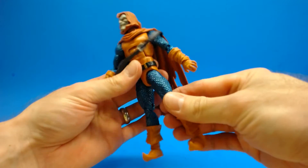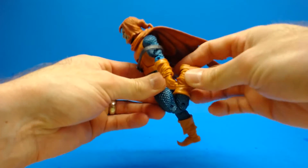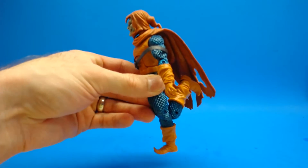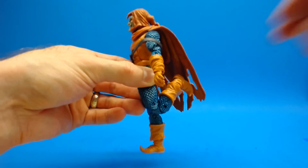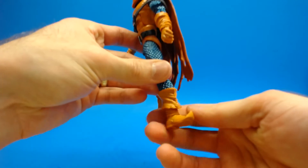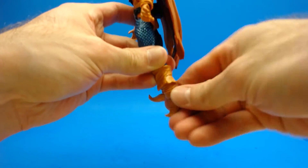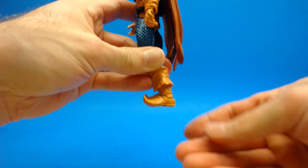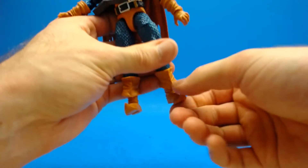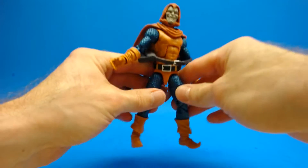He has an upper thigh cut which works very well — it looks a little bit ugly but because it's all blue it's not too bad. He's got double-jointed knees which work very very well. He's got a shin/upper shin cut which is hidden very well at the boot. He has an ankle hinge which works well going back, not too great going forward, and there is an ankle rocker which works fairly well.